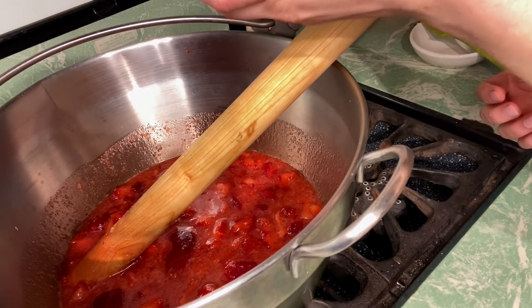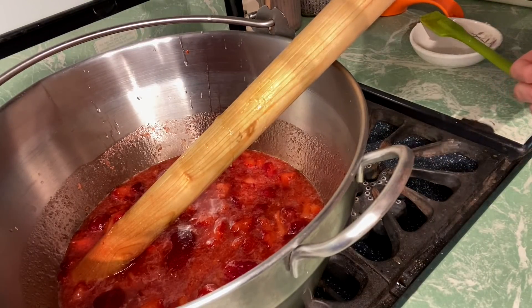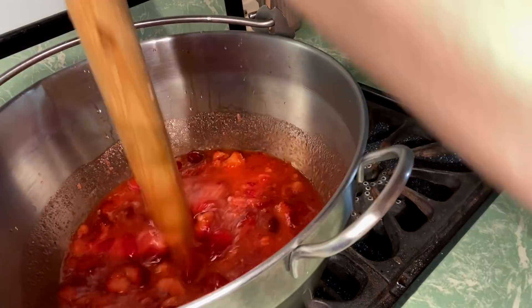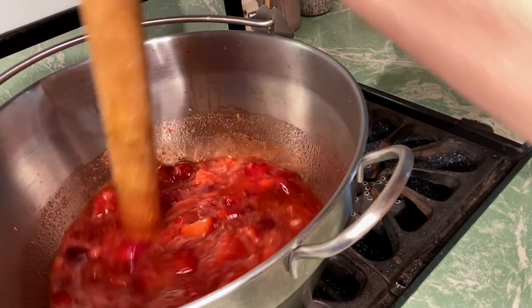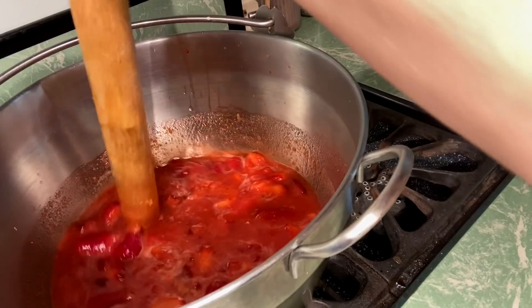Now I'm gonna squeeze in just a little bit of lemon juice. Then we're gonna bring it to a boil and let it firm up. I'm gonna stir it occasionally just to make sure everything's mixing together.